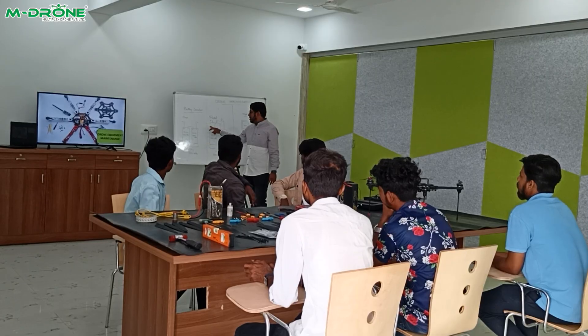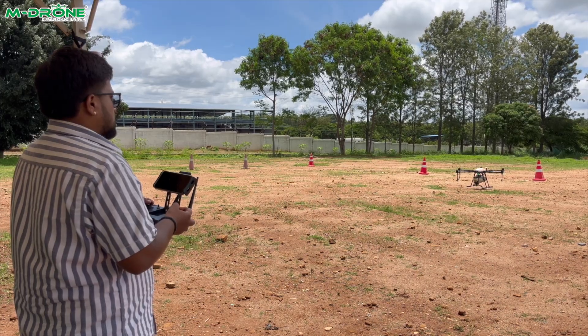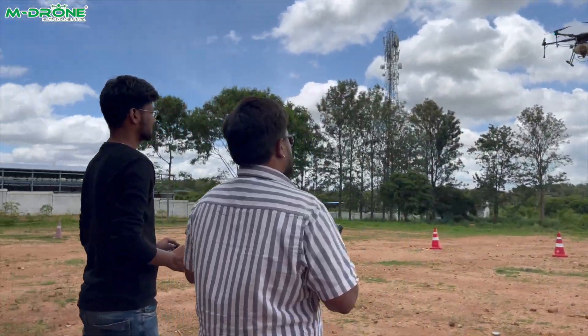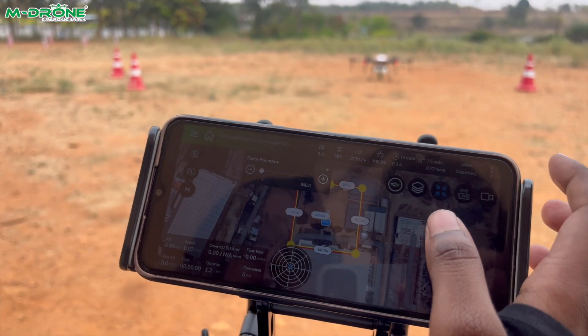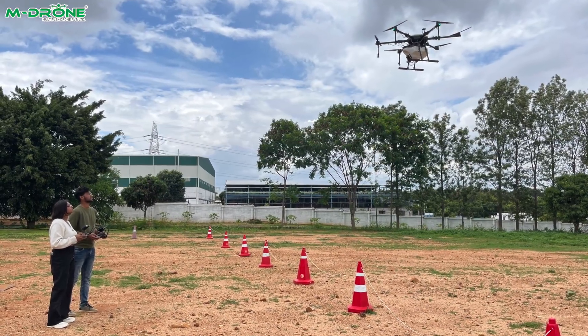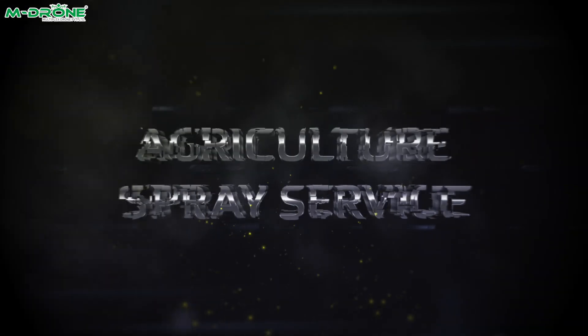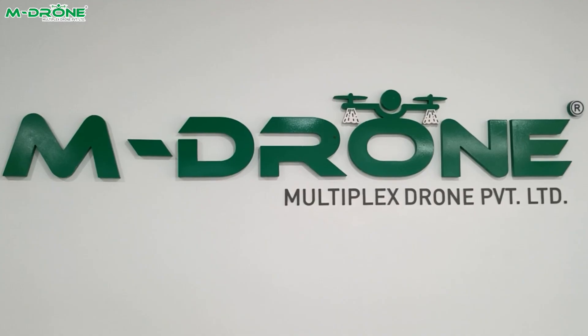Our DGCA-certified training program is ideal for those starting their careers in the drone industry. The course covers essential skills, safety protocols, and regulatory requirements, equipping you for successful drone missions in various sectors.